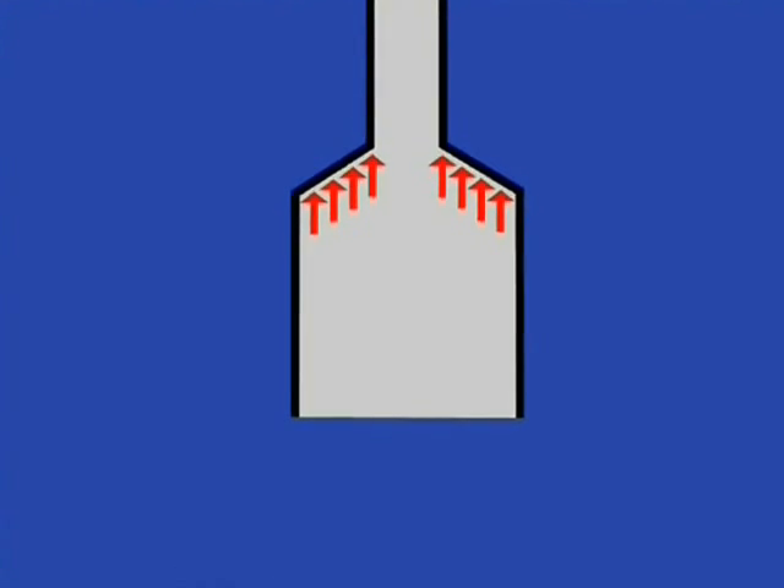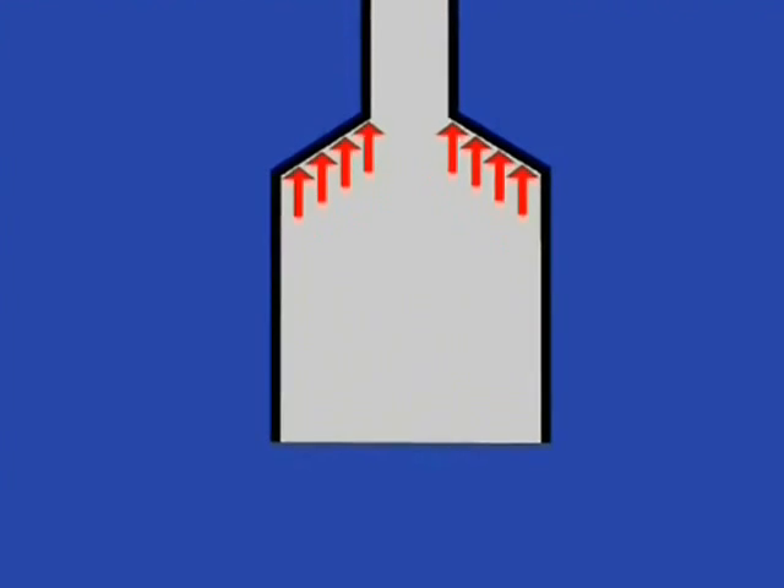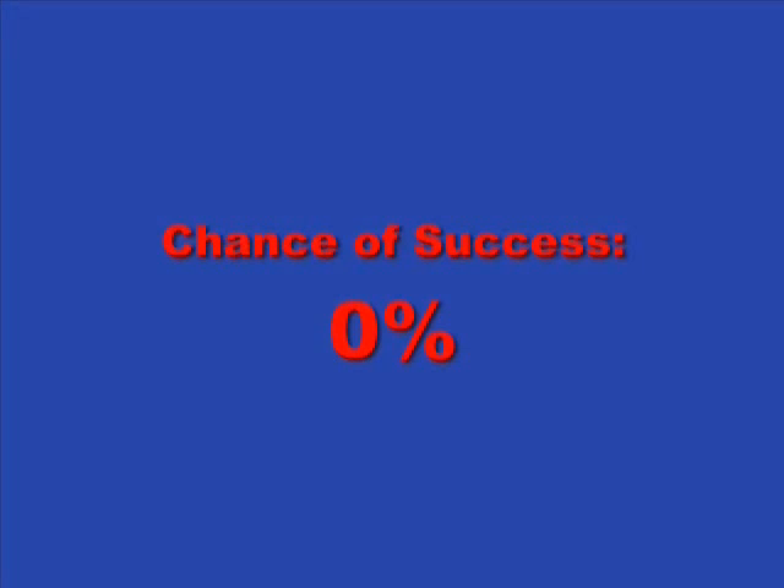These forces will be massive, ranging from 400,000 pounds of force to 2.2 million pounds of force, all pushing up against the cap. With such massive upward forces, it will be nearly impossible to hold the cap in place and sustain a tight seal.